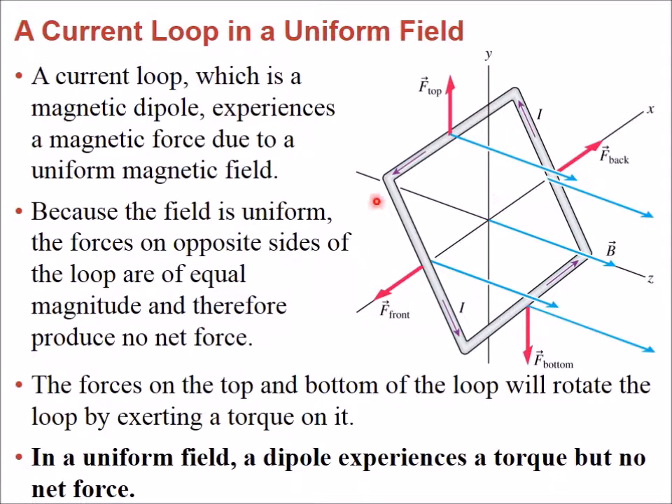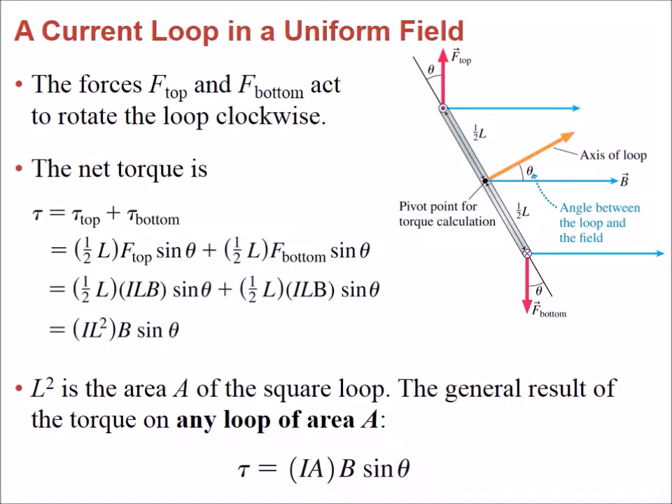Since the loop is at an angle, there is going to be a torque. To see this we need to draw it sideways. Viewing the same loop from the side, we can see that the upward force and the downward force are not along the same line, and consequently the loop will be forced to rotate in one direction.